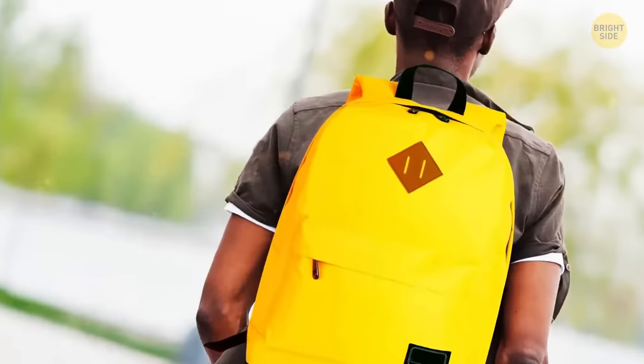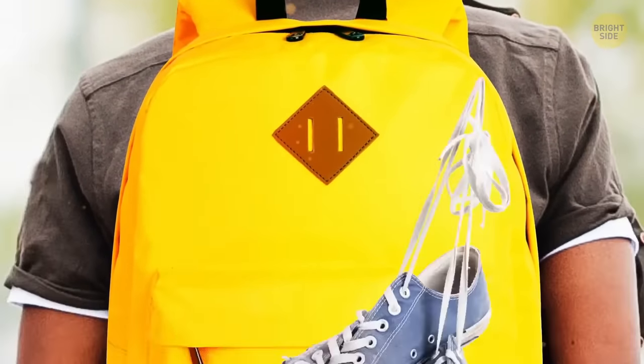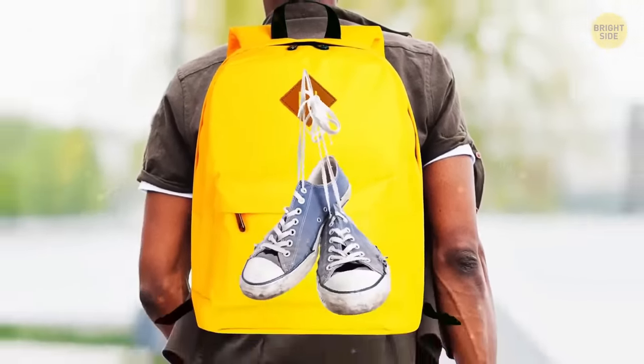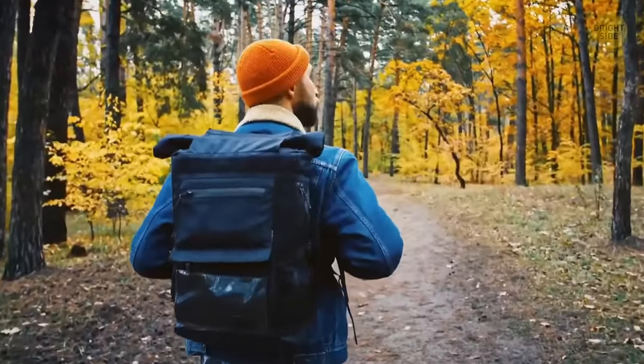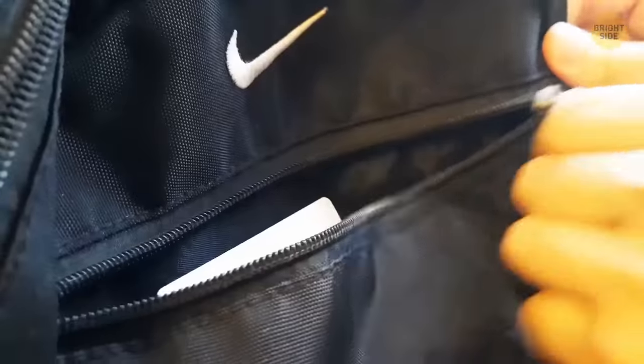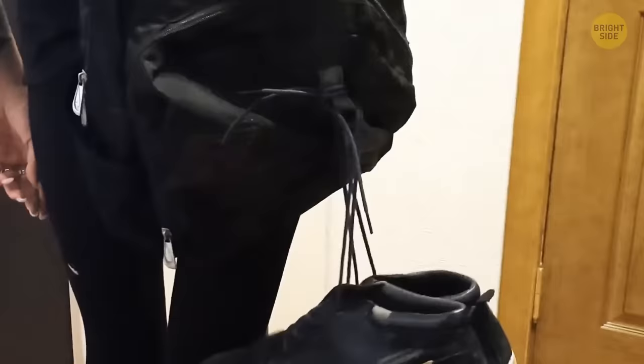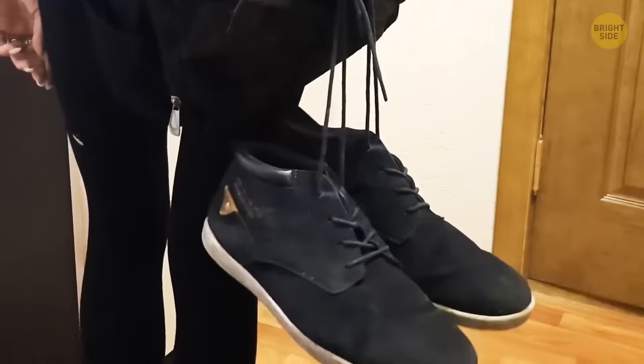The diagonal leather patch on backpacks isn't just for decoration — it's there to hold your nasty shoes. Backpacks are made for the outdoors, with pockets to hold water bottles, pens, maps, coins, and maybe even tiny dogs. So it makes sense to tie up your muddy shoes on the outside of your bag.